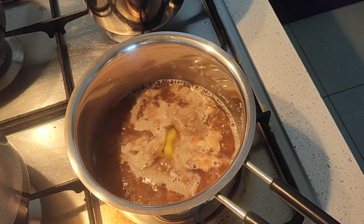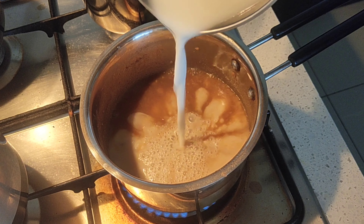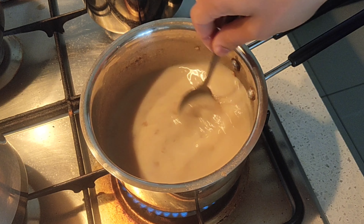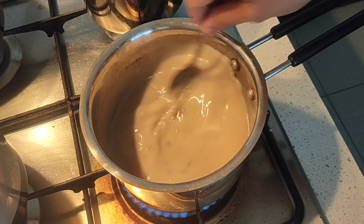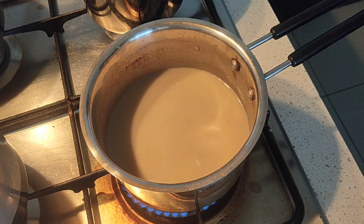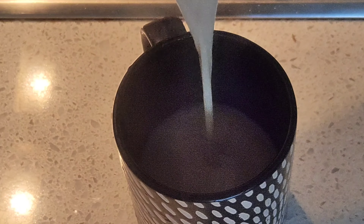While powdering the ragi or finger millet, I have added cardamom because I'm going to use it as a sweet drink. But if you're going to use it as a normal ragi powder, you can add cardamom powder at this point. Also add in milk and bring it to a boil, then serve it hot.